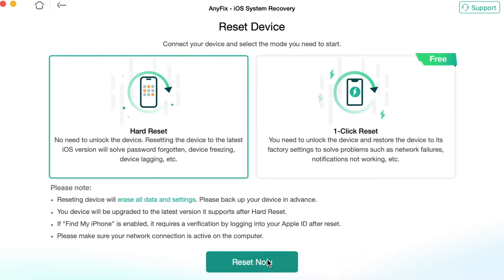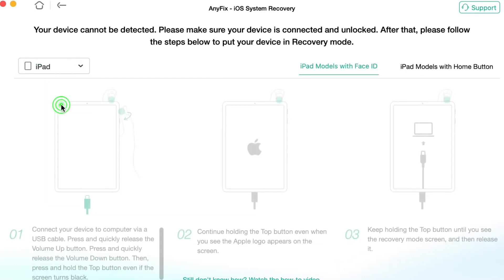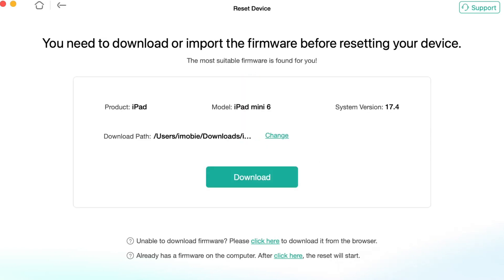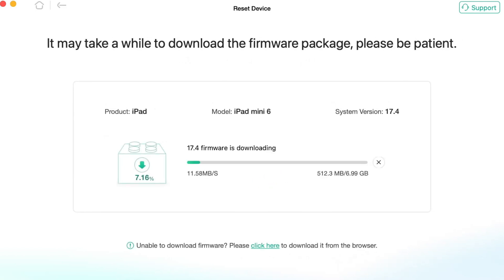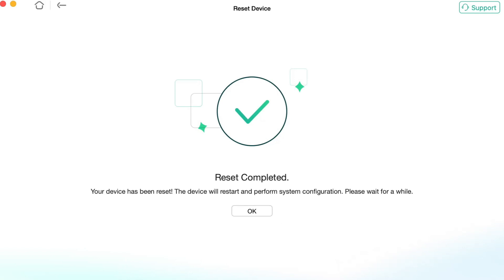In case you forgot the passcode from your old iPad, choose Hard Reset Mode. Next, follow the on-screen instructions to put your iPad into recovery mode, depending on its generation. Then click the Download button to download the latest available firmware. When the download process is completed, click the Start Reset Device button and wait patiently till the whole process is finished automatically. Once the reset is completed successfully, you can use your iPad as the new one.